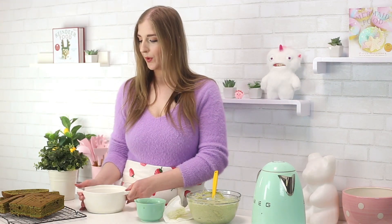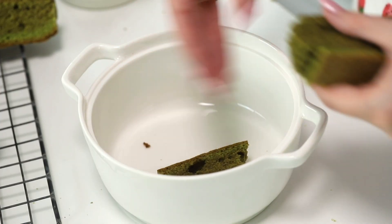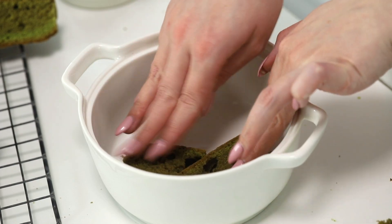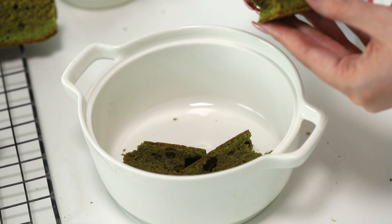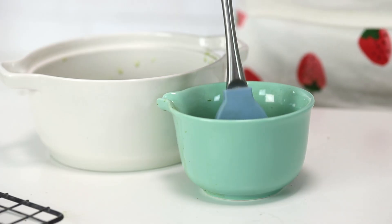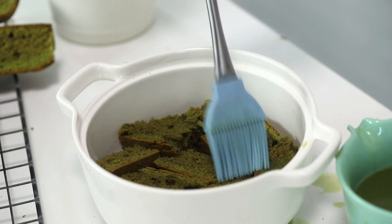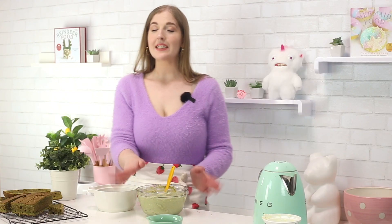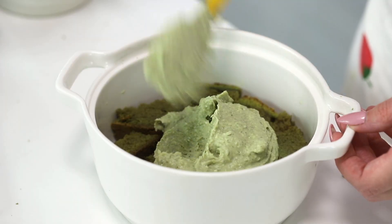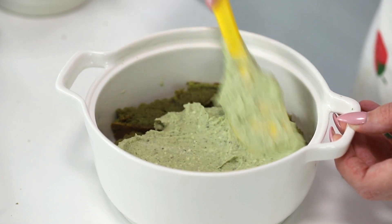Now it's time — get your bowl and get your cake. I'm going to break the cake into pieces and layer it in one even layer in the bottom of the dish. Now that it's nicely arranged, I'm going to take the matcha and soak the cake with a brush.